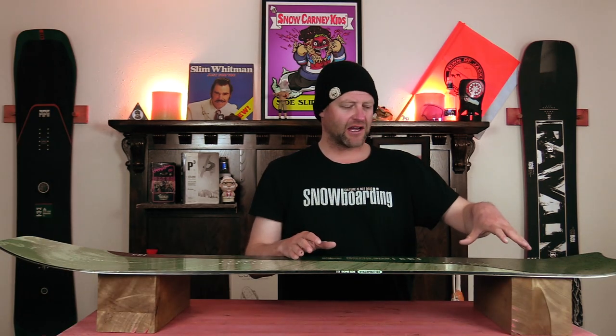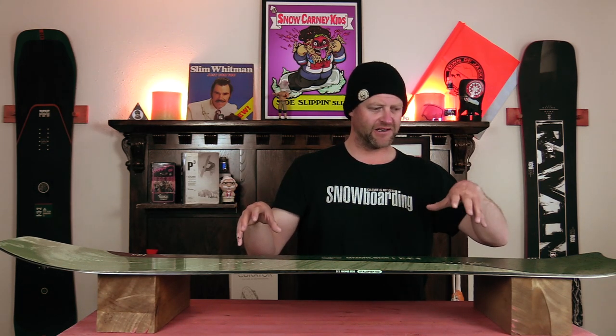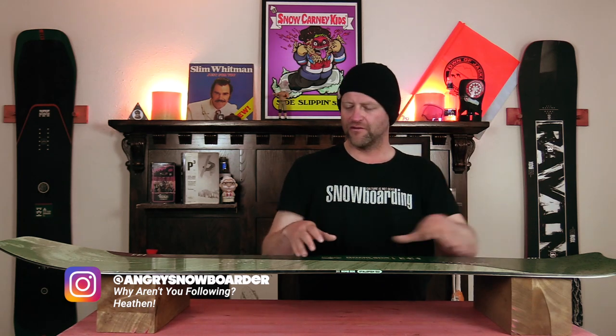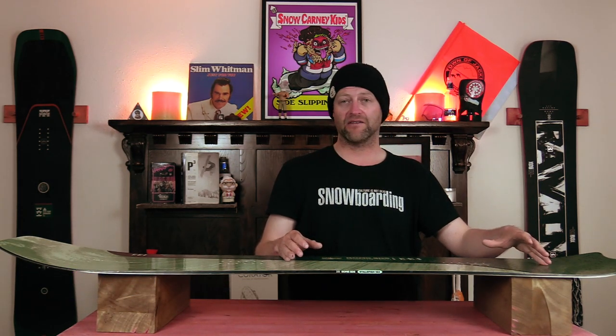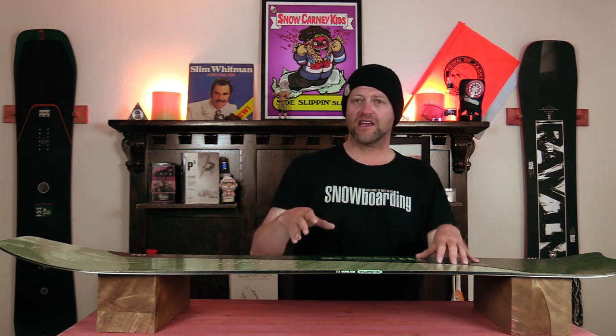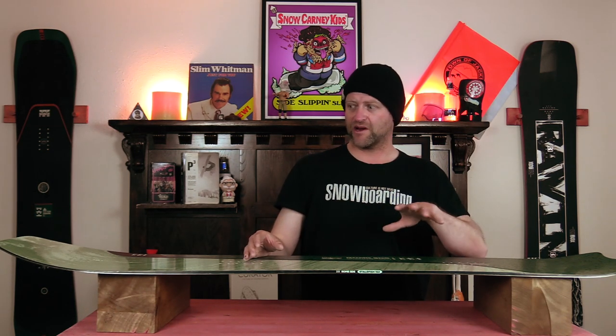With the camber being set back, you're pretty much always loading it up if you're riding with your weight centered. If you're riding weight forward it's kind of disengaged, but the second you center your weight or roll back onto the tail to drive a carve, you've engaged that camber section — and when it releases because you roll back on the tail, it snaps. This is a board for launching pow pillows, hitting cat track gaps, boosting side hits — it engages, it's reactive, it snaps.